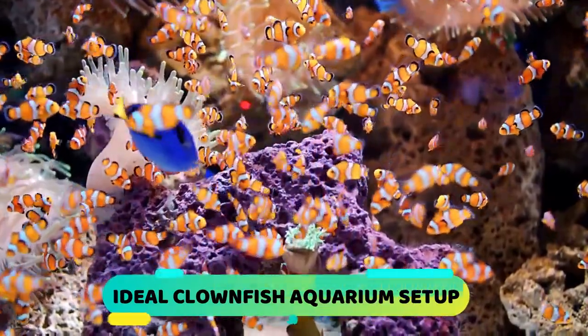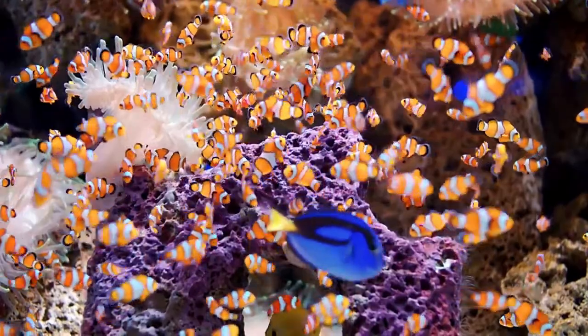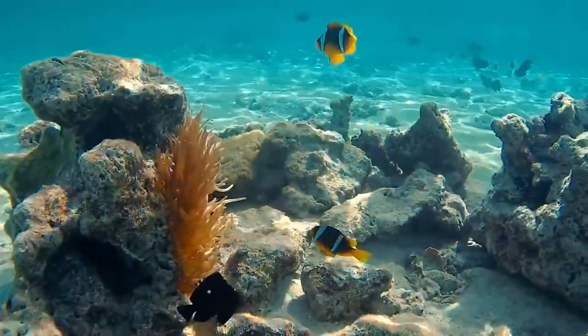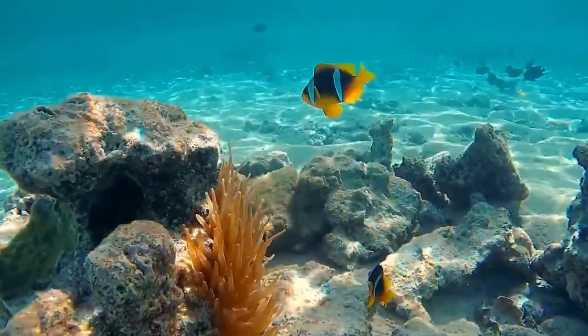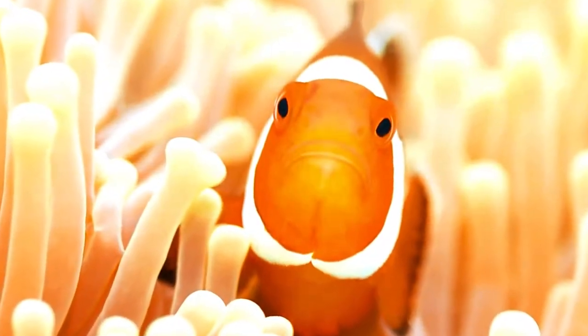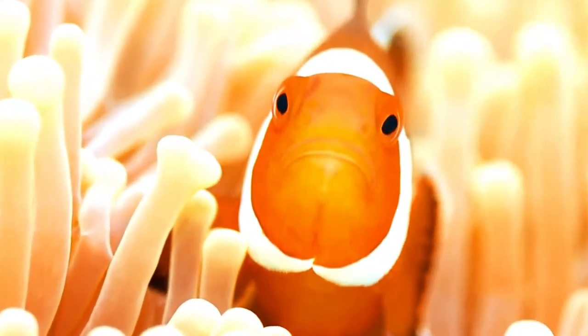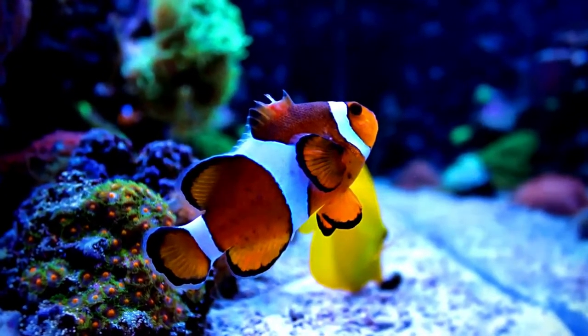Ideal Clownfish Aquarium Setup. As far as setup is concerned, clownfish aren't too demanding. All you have to do is make sure there are plenty of open spaces with some practical hiding places thrown in for good measure. You will also need a steady current, but not so strong as to be overpowering, considering their relatively poor swimming skills. They don't really care about the substrate and you can keep them in a bare bottom tank, but some sort of substrate is recommended, especially if you are planning to keep other fish as well.